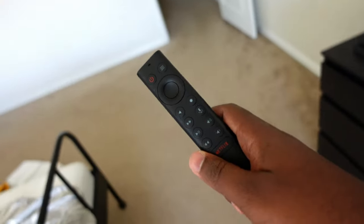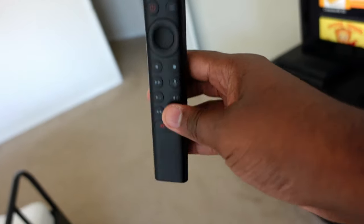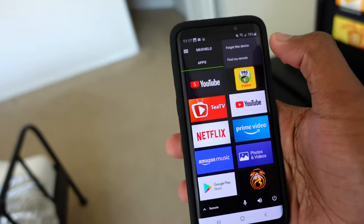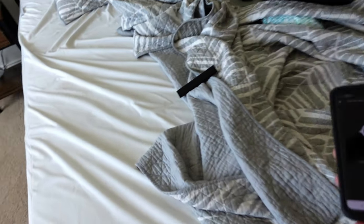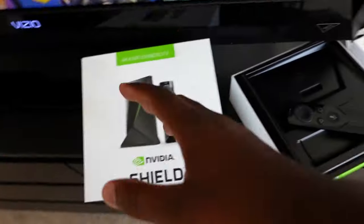The last reason to get this remote is it's not easy to lose. The older one is thin and it's like it's purposely made to slide between couch cushions. This one has a cylinder shape to it. And my favorite feature: if you lose it, download the Nvidia Shield app on your phone, connect to your Shield using the same Wi-Fi connection, go to settings, hit Find My Remote, and it plays an annoying sound to help you find it.